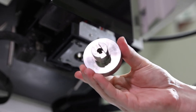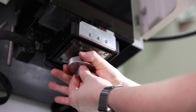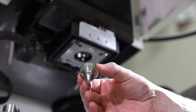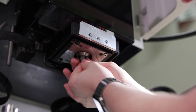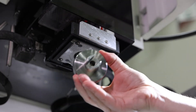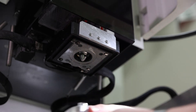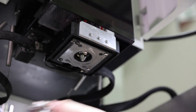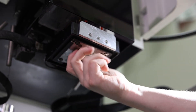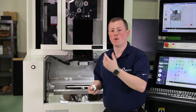Get that started, then use the tool to snug it down. Then we're going to put our AWT jet back on, snug that up with the tool, and then put our flushing nozzle back on. And there you go — we completed a guide change on the lower and the upper heads.